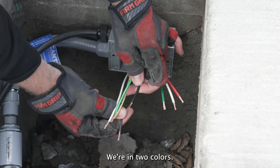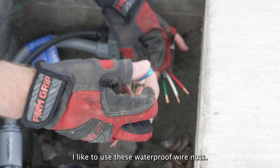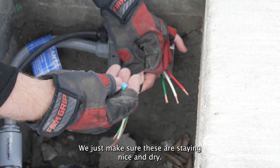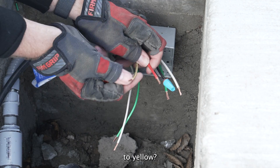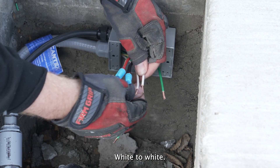Keep it simple — we're going to do colors to color. I like to use these waterproof wire nuts. Obviously in the cover box, sometimes the drainage isn't great, so we just want to make sure these are staying nice and dry. We'll do red to yellow, white to white, neutrals to our neutral.